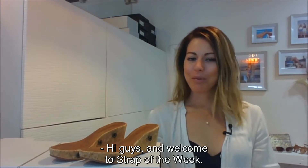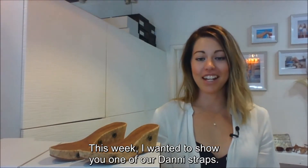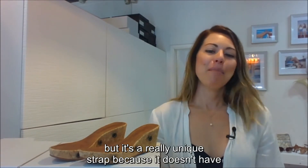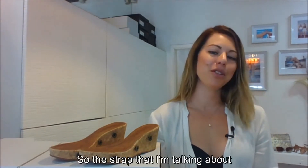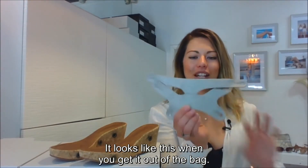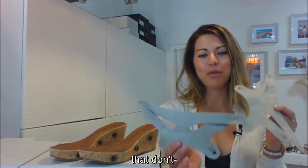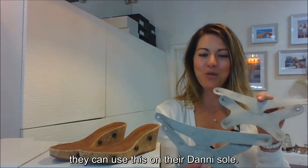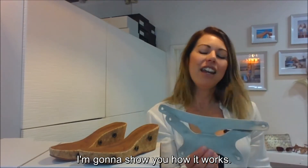Hi guys and welcome to Strap of the Week. This week I wanted to show you one of our Danny straps from our 2016 collection. It's a really unique strap because it doesn't have an ankle strap — it's actually a slip-on. The strap I'm talking about is our Danny strap number 17. It's a great alternative for people who don't want something casual or don't want the ankle strap around the ankle.